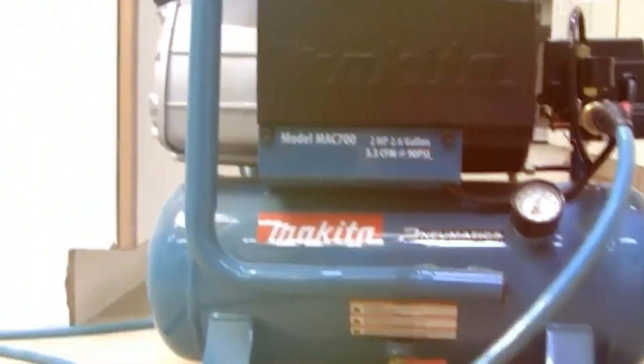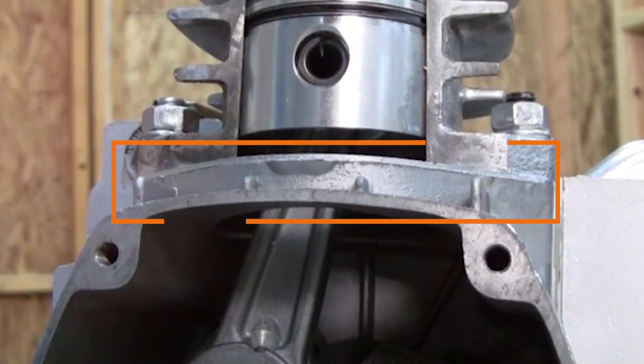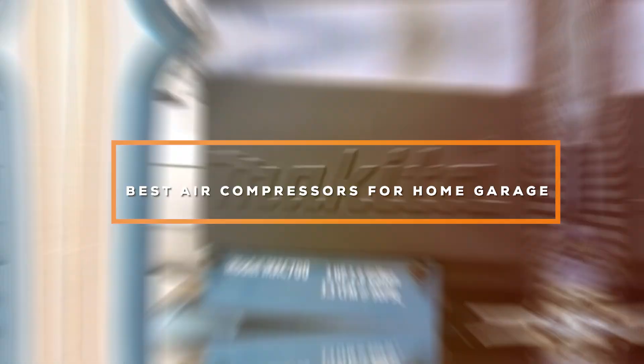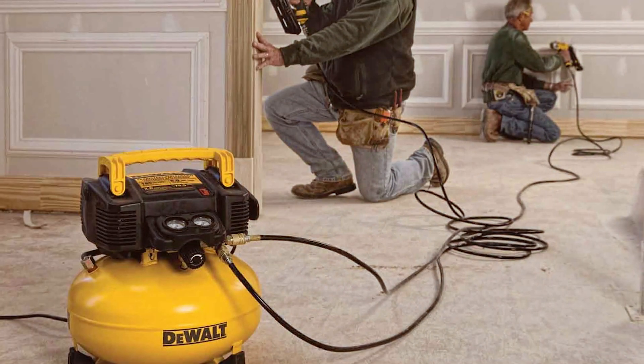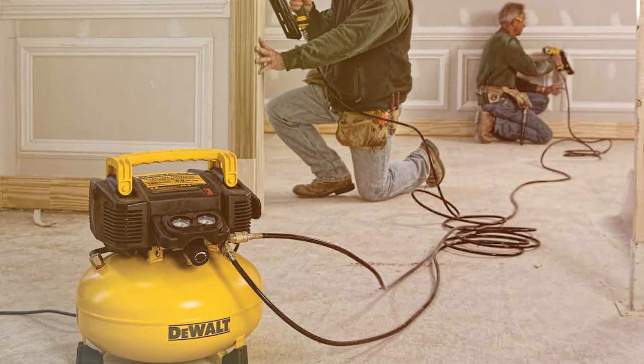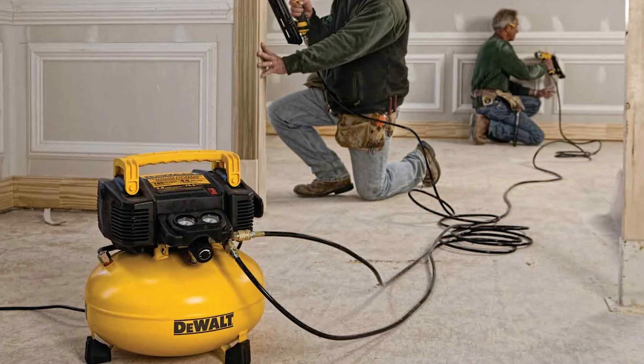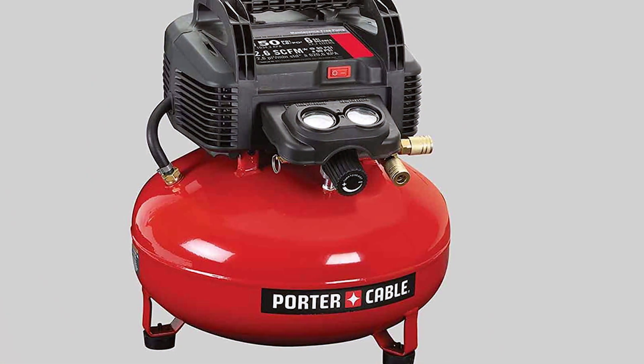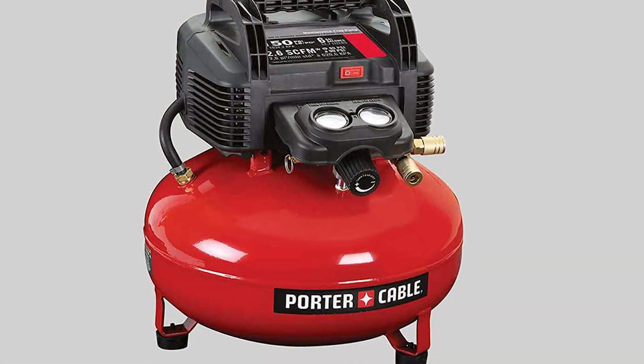Welcome back DIY enthusiasts. Today we're diving into the world of air compressors to help you find the perfect addition to your home garage. I've tested and reviewed some of the best options out there and I can't wait to share my top picks with you. From power to portability, we've got it all covered. Stay tuned to discover the air compressors that will take your garage projects to the next level.